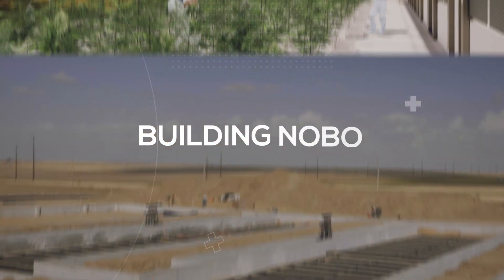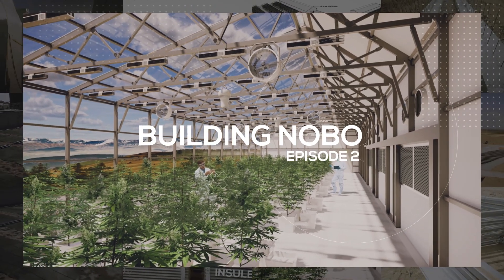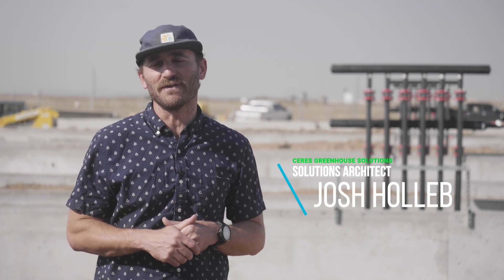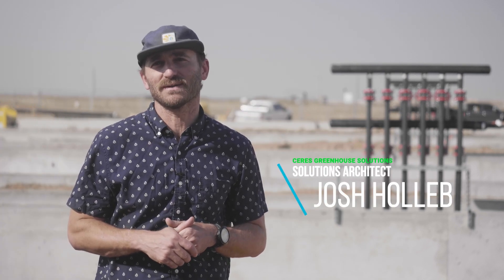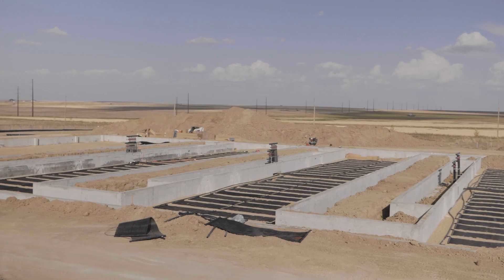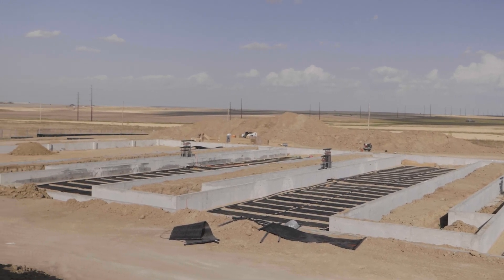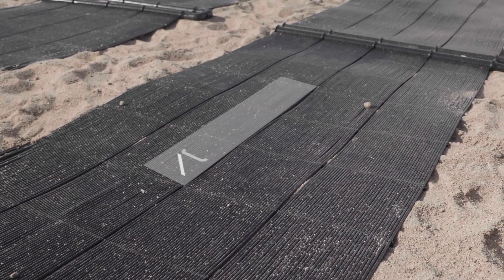We're at the Nobo Inc. build outside Denver, Colorado and we're at the geothermal install phase of the project. We've already dug down and this is where we start bringing the building back up. This is our third eco loop install with this system.